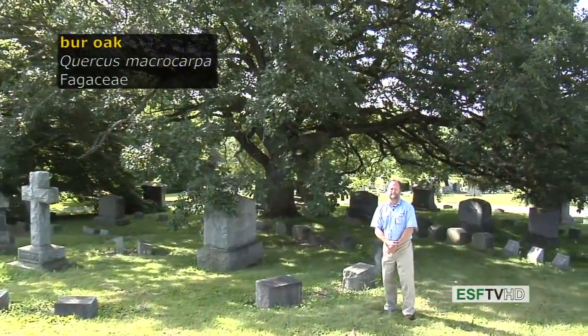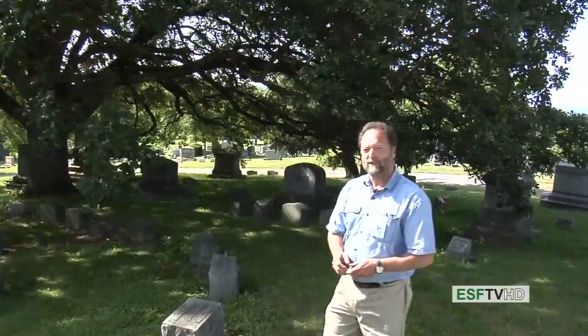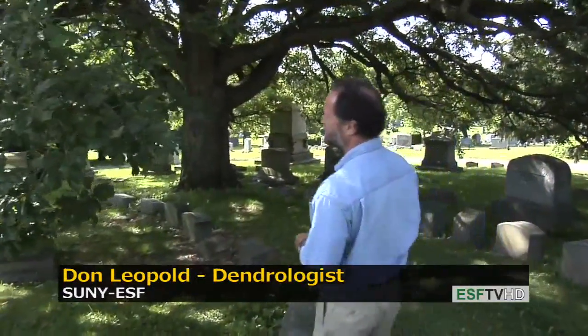One of the largest white oaks in eastern North America, Quercus macrocarpa, the bur oak. It's found very commonly in the northeastern United States and in the Midwest. In fact, it's a very common species on prairies in the prairie states.